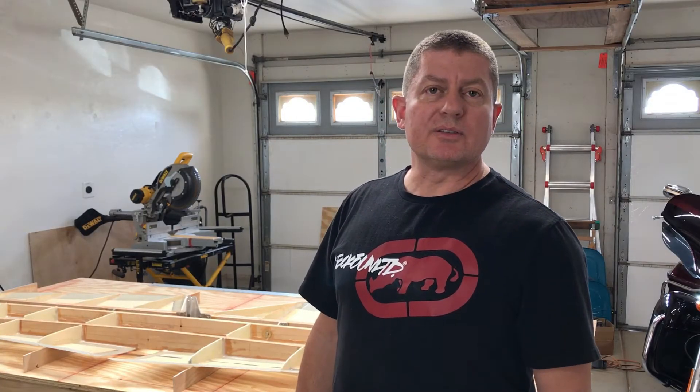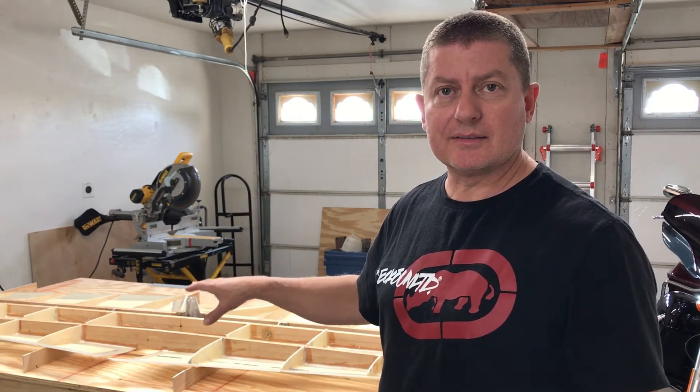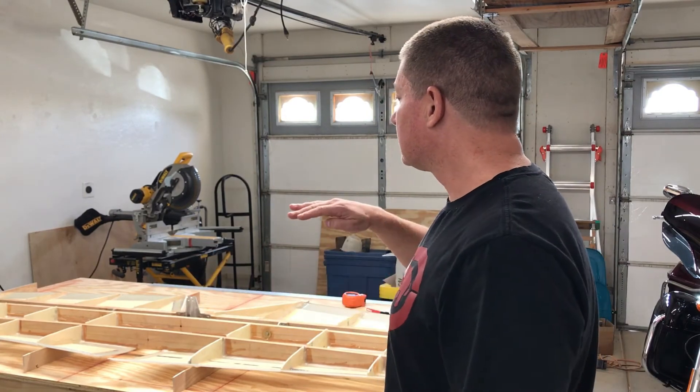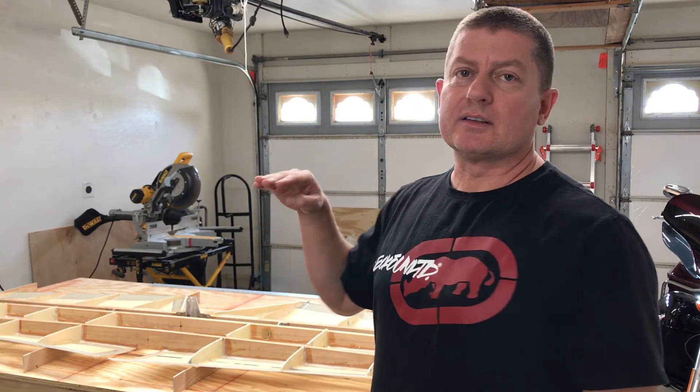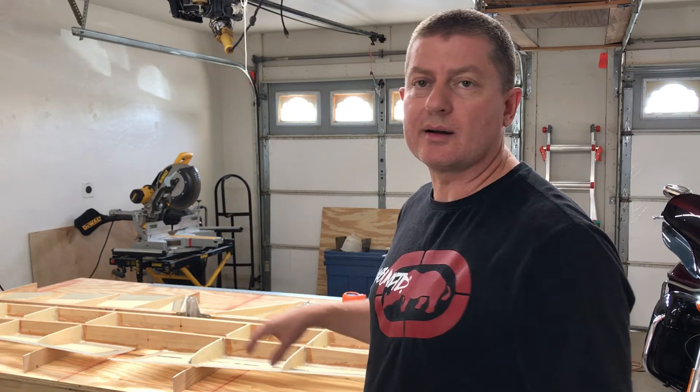Now that we have all the ribs glued into place, our next task is going to be to start fitting the skin onto the ribs — the finishing skin. We have the top skin obviously facing down now with the horizontal stabilizer upside down. So we're going to have to start marking, sanding and fitting, and as soon as we're ready we'll be gluing that skin onto the top.